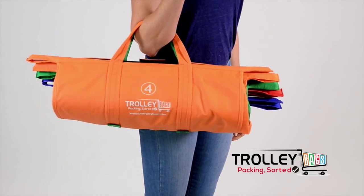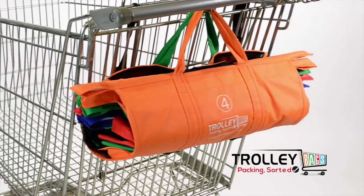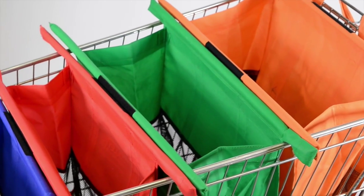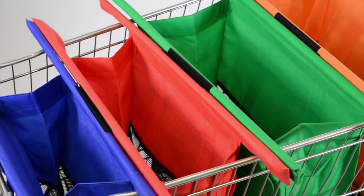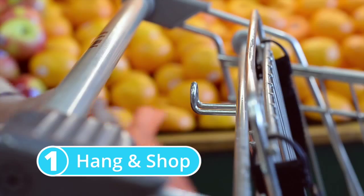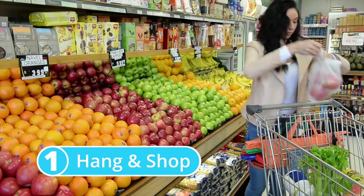Welcome to the latest innovation in reusable shopping bags. The Trolley Bags are a system of four bags that can help you pack your shopping at the supermarket checkout in half the time. As you shop, Trolley Bags hang on the back of your trolley and you place your items in as normal.